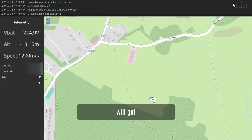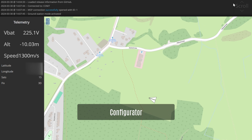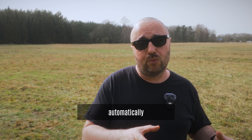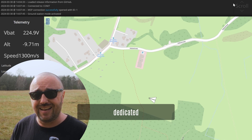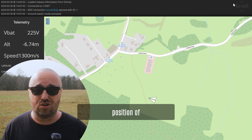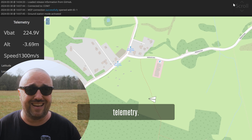iNav configurator will get something called the ground station mode. Whenever iNav configurator detects that you are flying with your UAV, it will automatically switch to a dedicated mode that will concentrate on showing the position of your UAV on the map and showing you some basic telemetry like altitude, voltage, GPS coordinates, etc. This part is already available in the development version of iNav configurator 8.